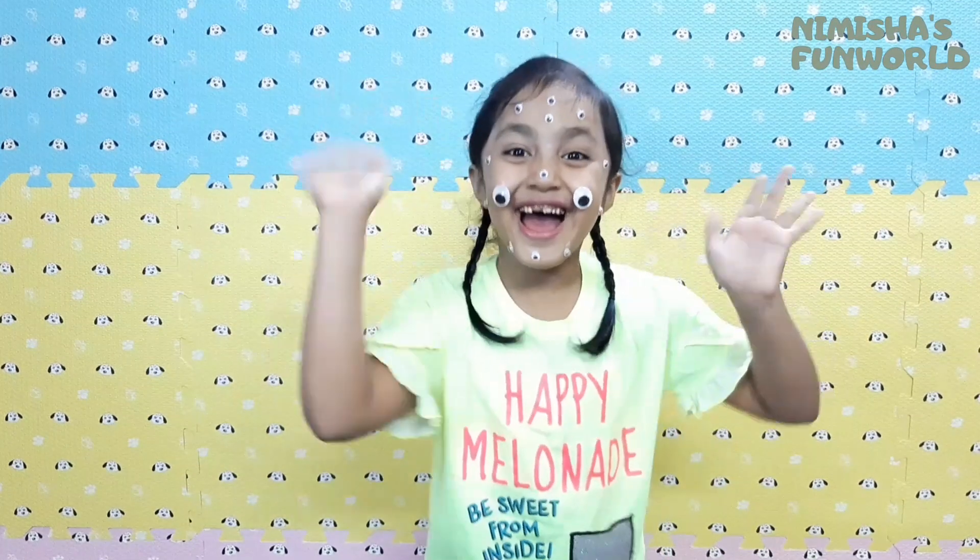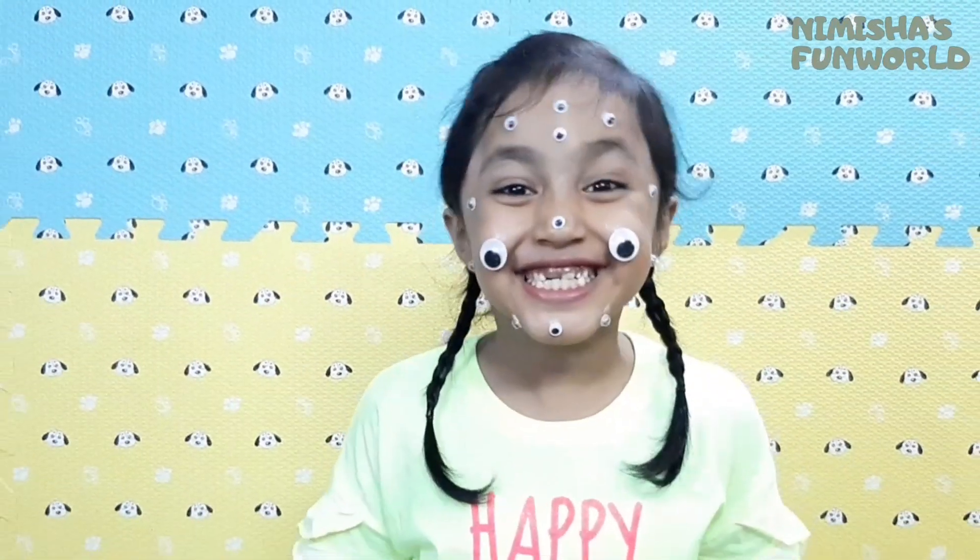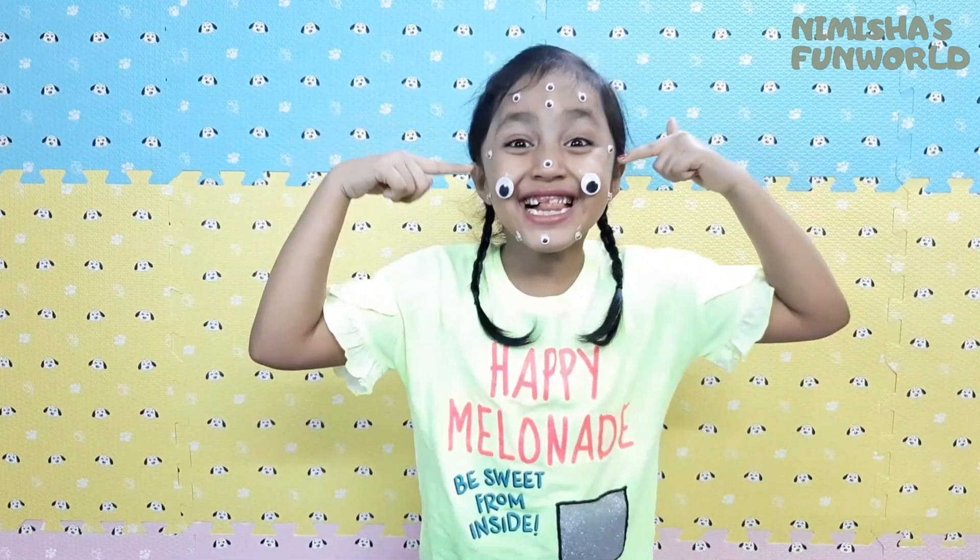Hi guys! Happy Halloween! Today, I'm an alien!